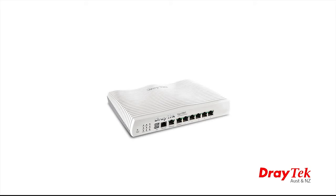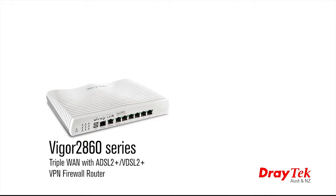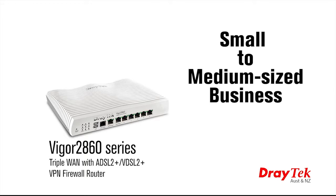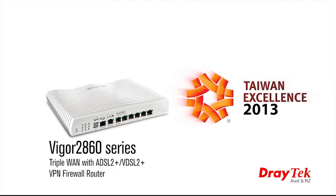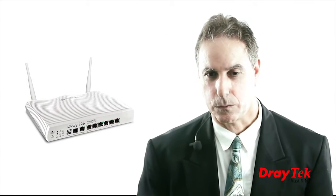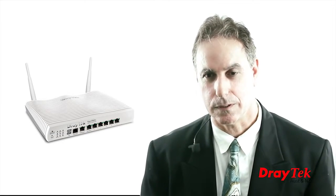Welcome to Draytech Australia. Today I will introduce you to the latest business class triple WAN ADSL and VDSL compatible VPN firewall router. This is the Vigor 2860 series router, a high-performance router suitable for small to medium-sized businesses. The outstanding quality of this router has won the Taiwan Excellence Award for 2013, and a small business user will find the Vigor 2860 fulfills all the key networking requirements.